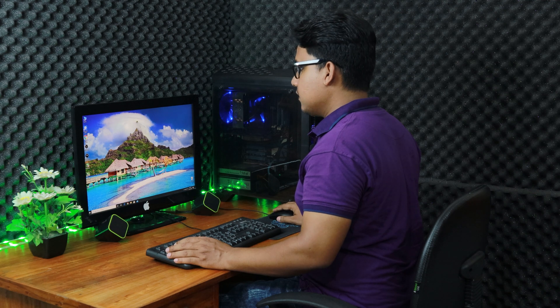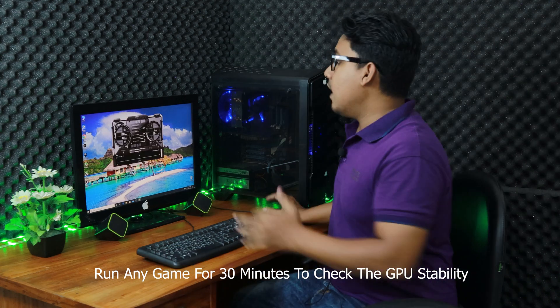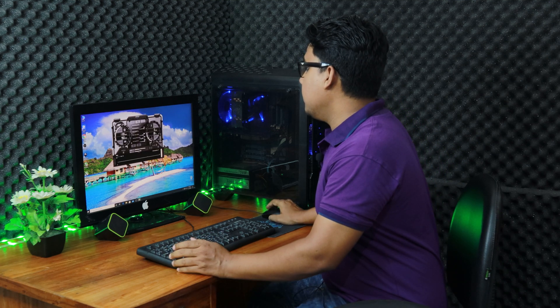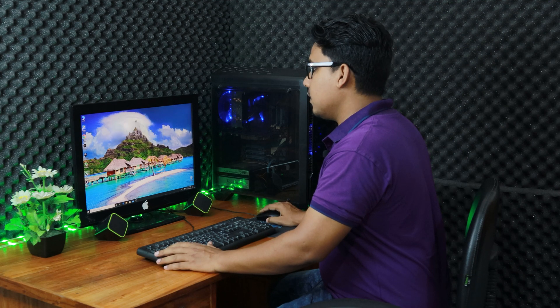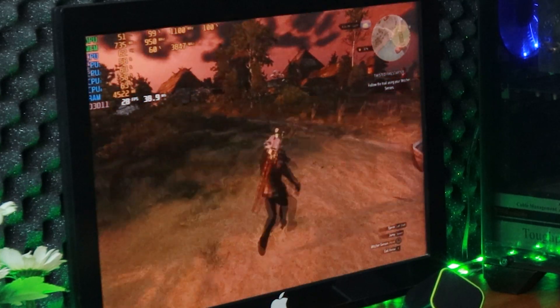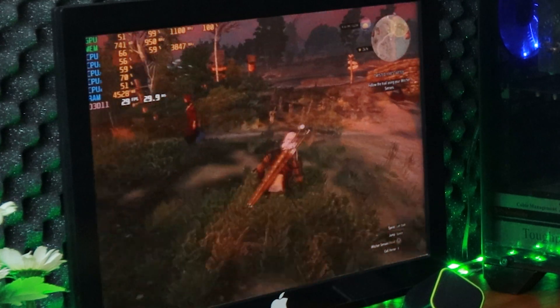Now minimize Afterburner and make sure the overclock is stable. Run Witcher 3 again. The highest overclock I could get out of this graphics card is 1100 MHz on core clock and 950 MHz on memory clock. After overclocking the graphics card, we are getting around 30 FPS — the highest point is around 33 and the lowest point is 28.